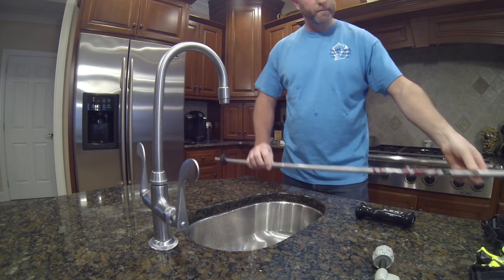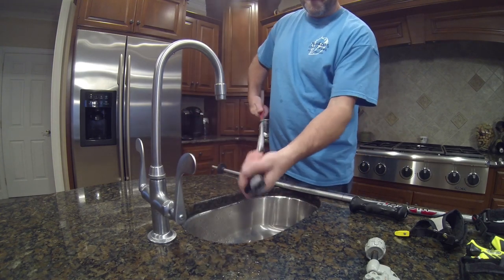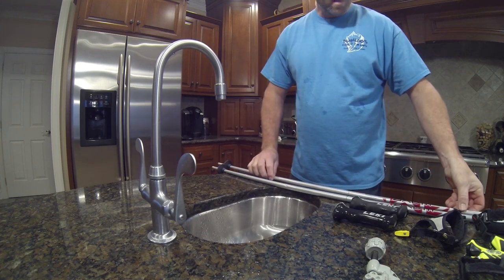I'm going to do the other pole the same way, and there we go — the other pole came off really nice and easy as well. So that actually worked out quite well.